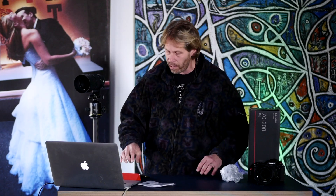Let's dive into B&H and take a closer look at some of the specs. This lens comes in at $1,697.99. It is an L-mount full-frame lens with an aperture range of f4 to f22. The optical image stabilizer we mentioned, it's weather-sealed construction as you can see, removable rotating tripod collar, and it is a nine-blade diaphragm.